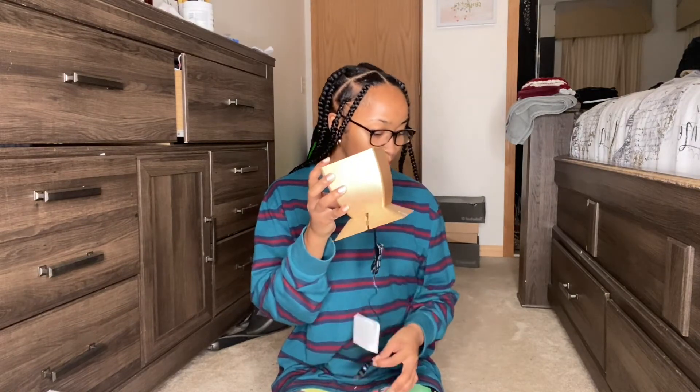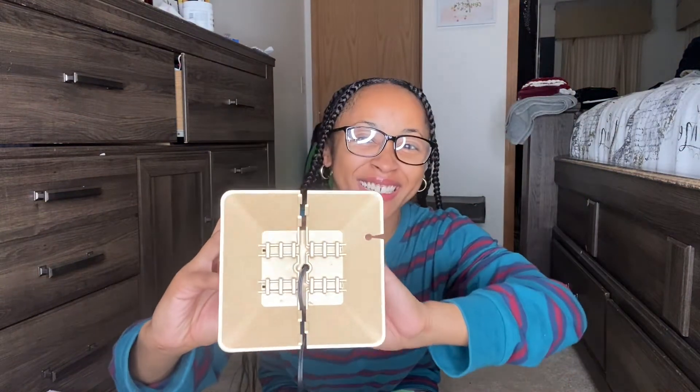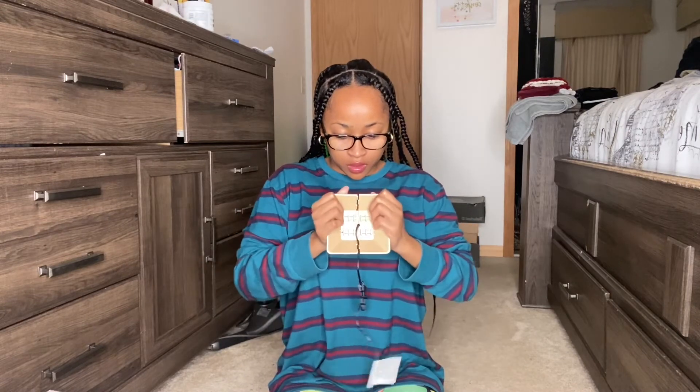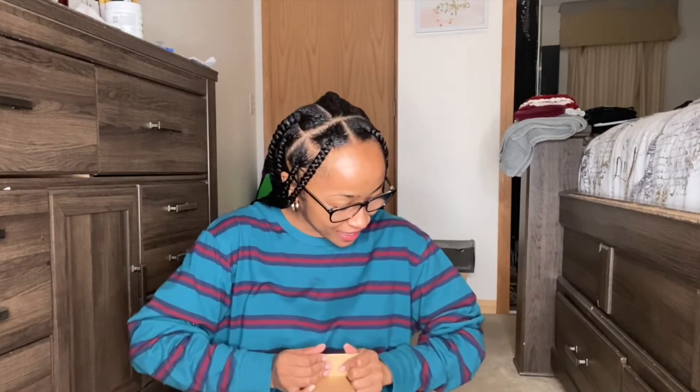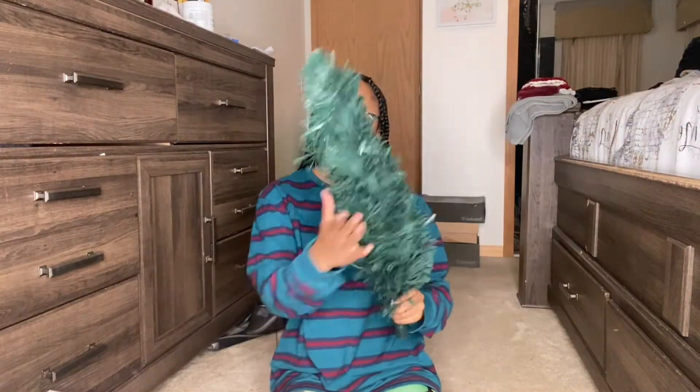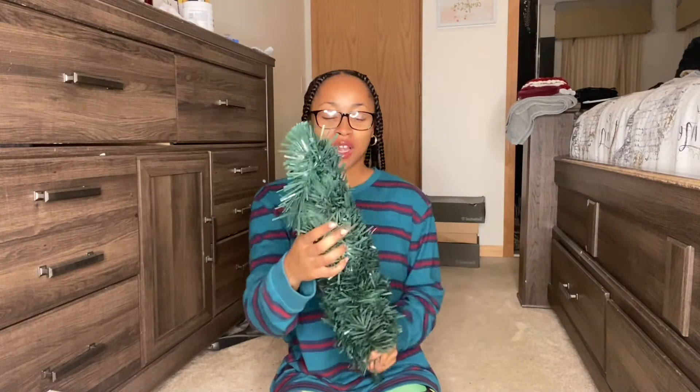I'm already more than halfway done — you guys can see the box, looking pretty good. This takes really really big muscles, so if you don't have big muscles you may not be able to complete this task — I suggest getting in the gym. Okay, so this is already step five.